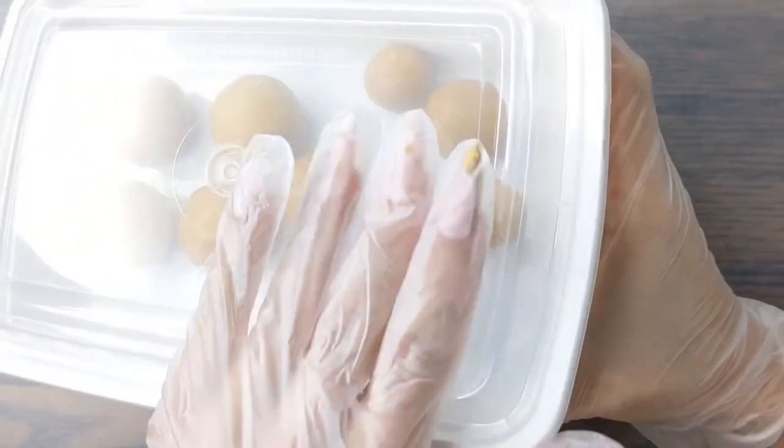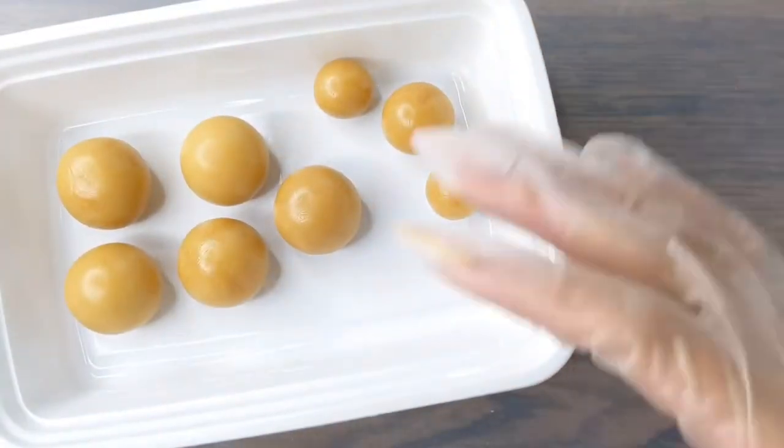We are going to start with some vanilla cake dough and I always make some extra small cake balls so that I can test my chocolate before dipping my shaped cake pop.